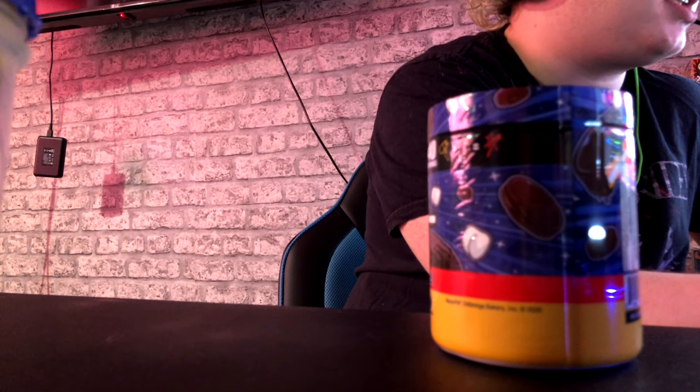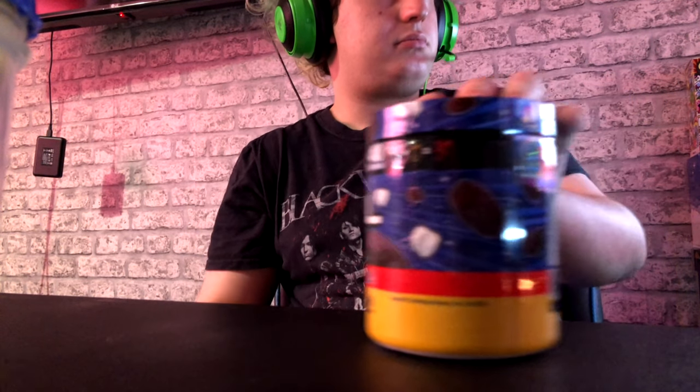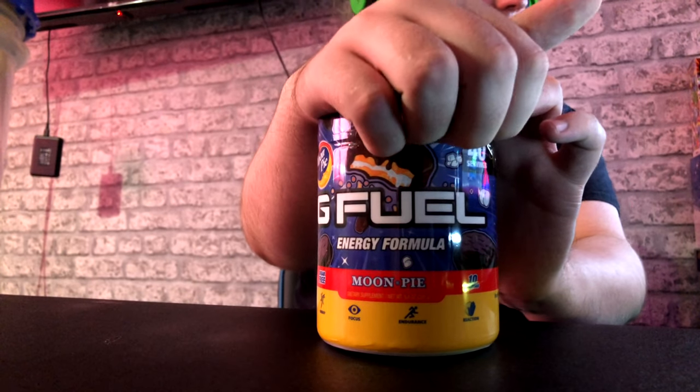If you can hear my fan in the background, I am so sorry. Let me try and turn my mic up because I've noticed on a lot of my videos my mic is very quiet. That should be better now guys. So yeah, let's taste test this — let's start by undoing it.